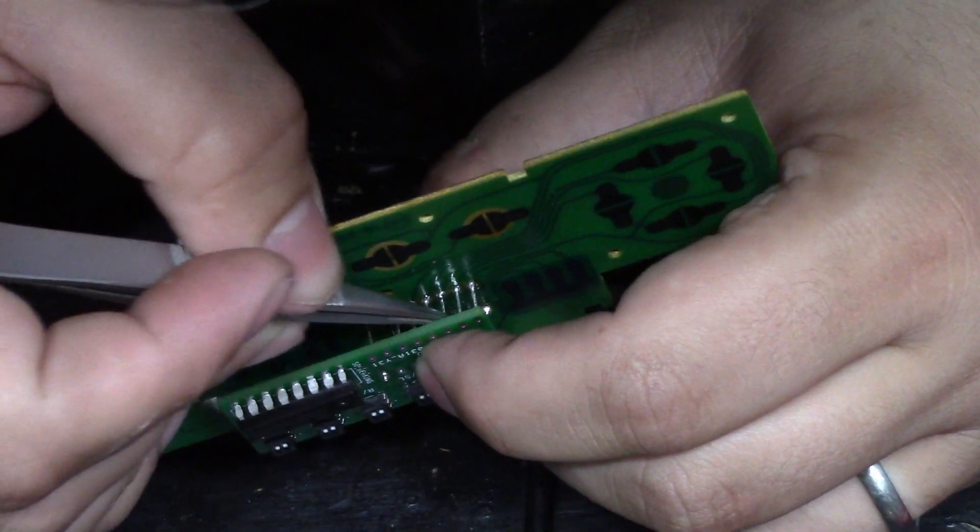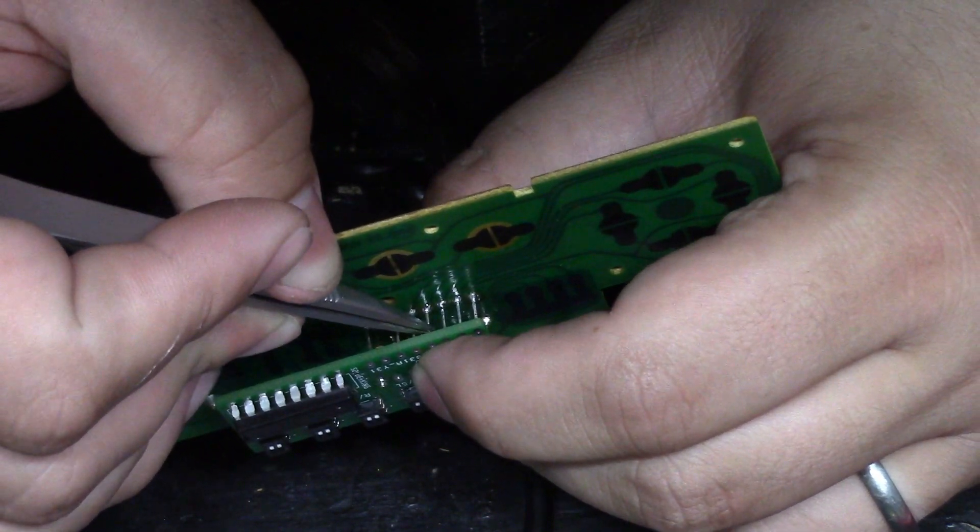Installing the board over the leads wasn't too bad, but it was made easier using tweezers to line up each lead to each hole.